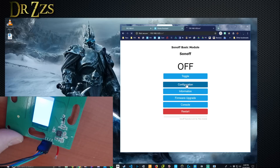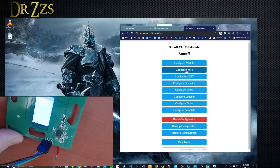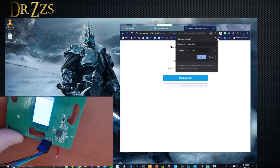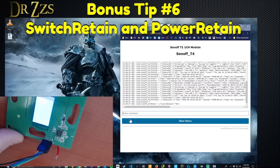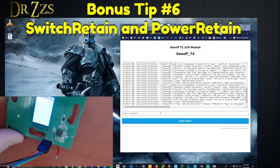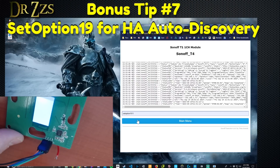Let's go to T4 and start doing the configuration. Configure module — I'm going to configure this as a touch, just a one-channel T1. Then the normal stuff: definitely want to configure MQTT. A couple other things I do pretty much every time: Switch Retain 1 and Power Retain 1. I started using those on every Sonoff after Rob did a great video about MQTT retain messages and how sometimes that's what's causing ghost switching. Last thing I'll do is set Option 19 for auto discovery.